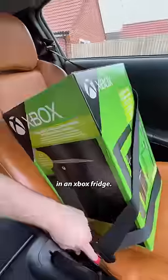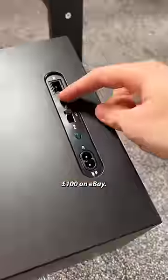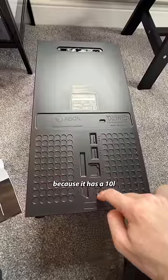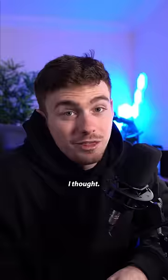This is how I built a PC in an Xbox fridge. First, acquire the fridge — £100 on eBay. I went with the fridge instead of a standard Xbox because it has a 10-litre internal volume, so I thought I should be able to cram a PC in it.